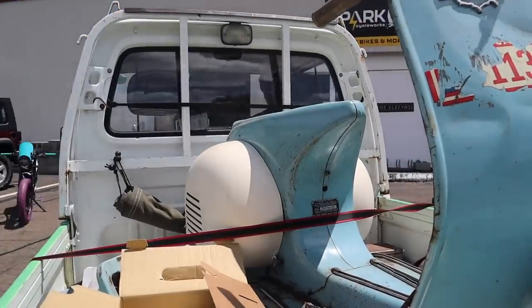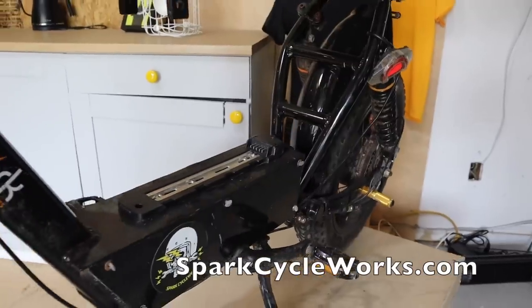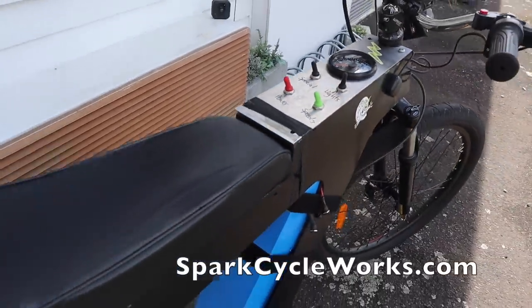Besides the kit from the con man, there was really only one other kit available that seemed like a viable option for converting an old Vespa to electric, and it was also in Europe and very expensive. When I got to talking with Matt about this, he saw the potential for a market for a kit, and that's one of the many reasons he was willing to help me on this.